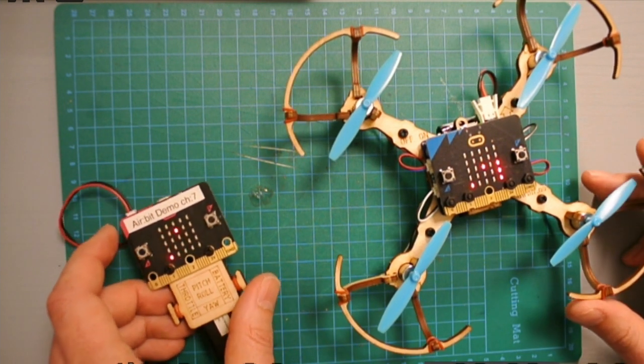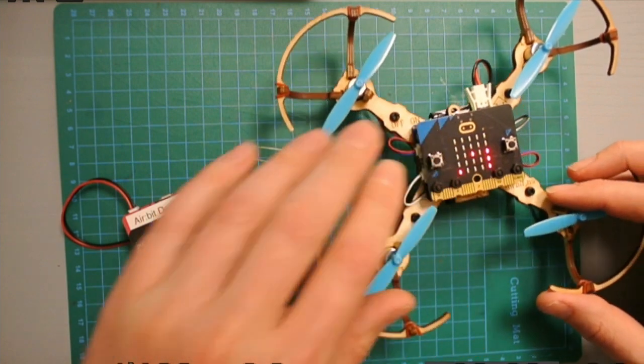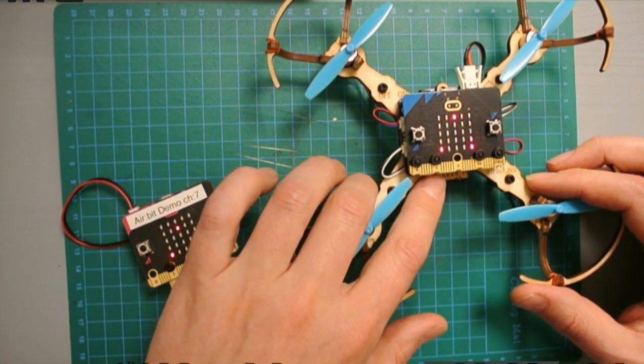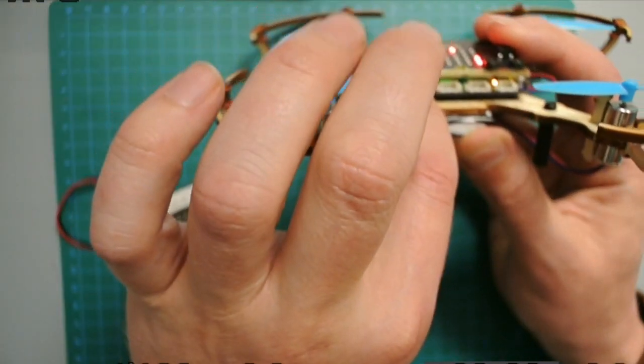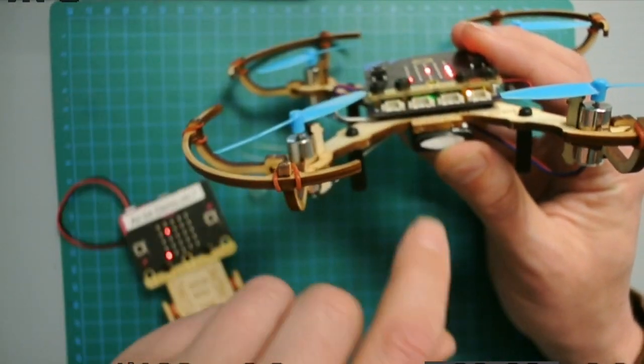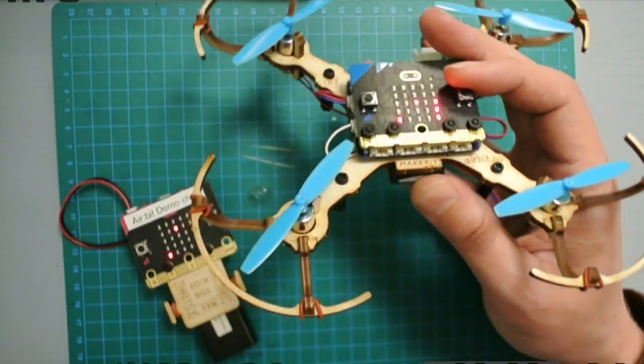If you did all this and still can't start the drone and the orange light is still blinking, you may want to tighten the barrel nuts from underneath. We need to remove the top nuts and the bottom nuts, so let's do that.